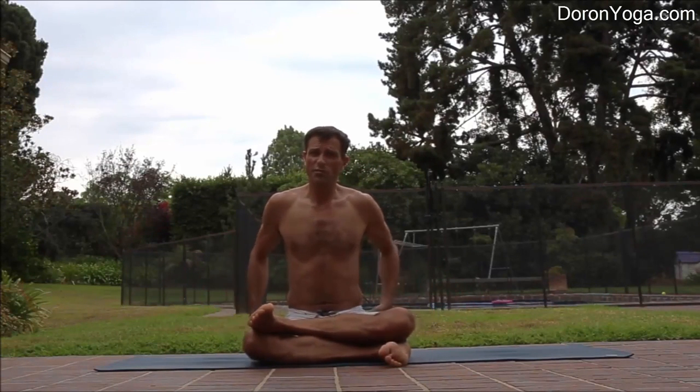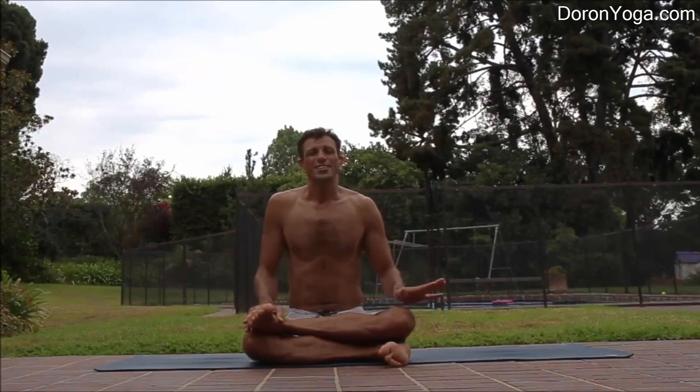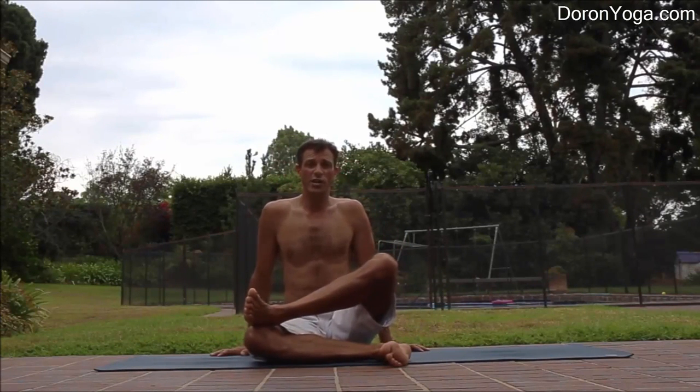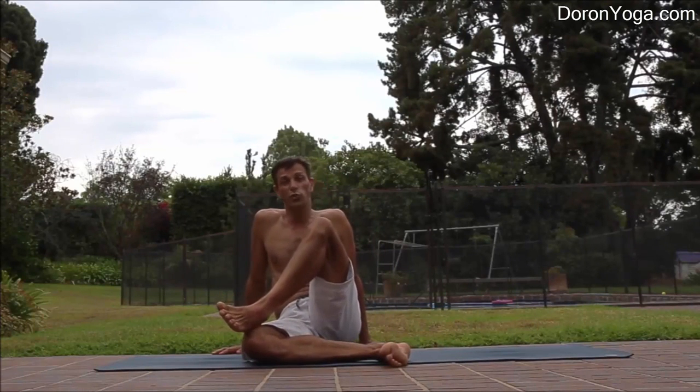This is the foundation. For some of us, already here we're feeling the hips. Most human beings don't come all the way down — they're somewhere up here feeling it intensely. Some are kind of in the middle, feeling it moderately.